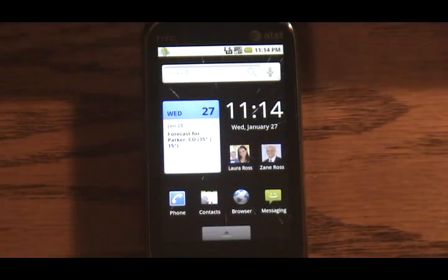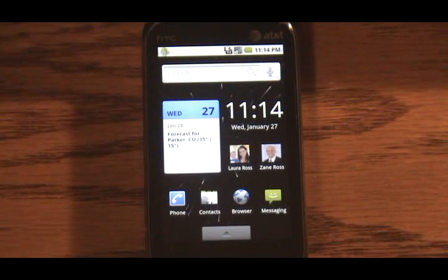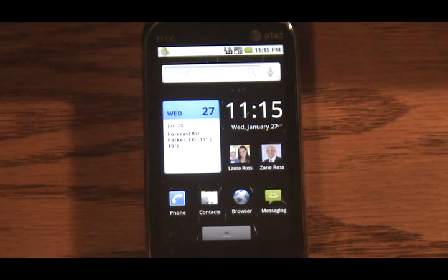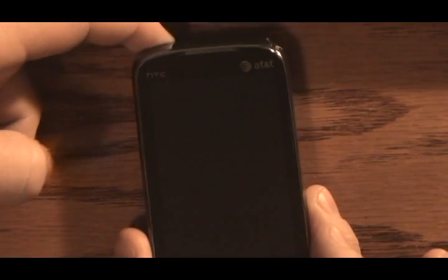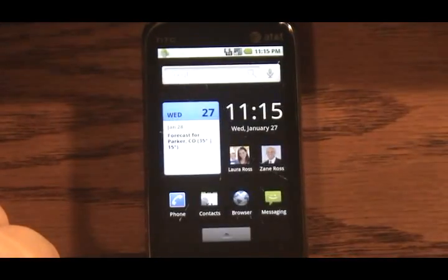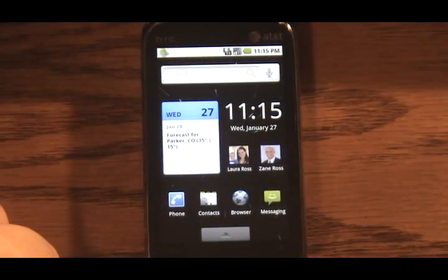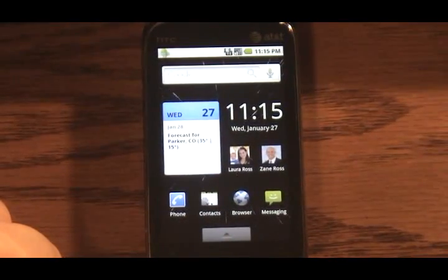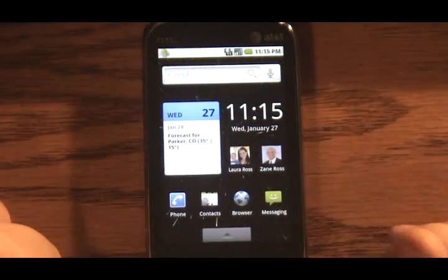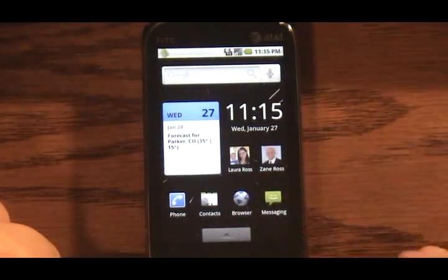Right here we have the home screen. I currently have an animated background with a little star field going, just for some cool effect. Now you'll see the lock screen since I didn't touch it long enough — there's the Android lock screen, open it just like normal. Back to the home screen — I've put a few widgets on there: phone contacts, browser messaging, some quick contacts, clock, a little calendar app, Google search. Nothing too special.